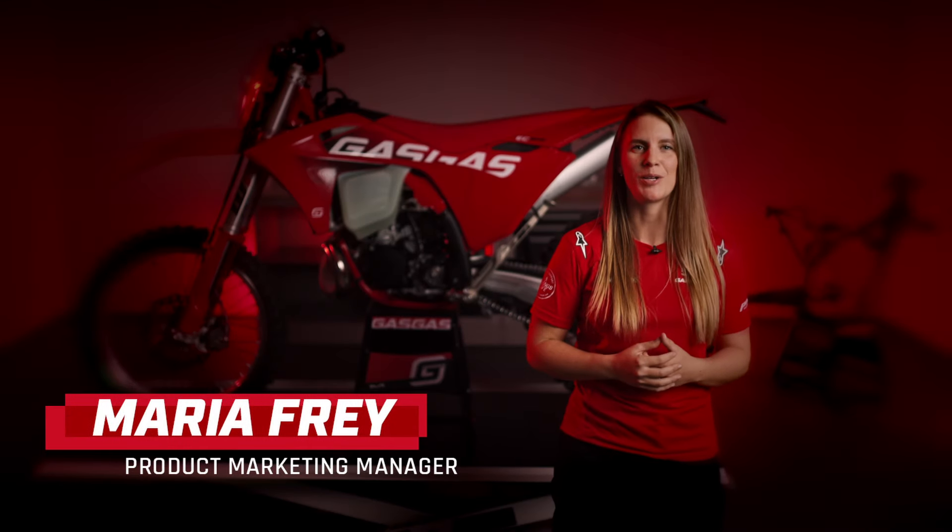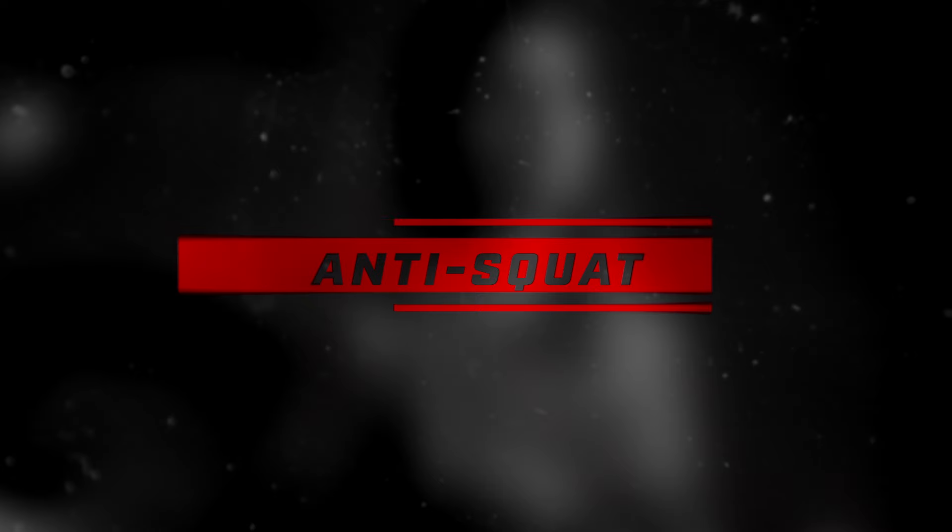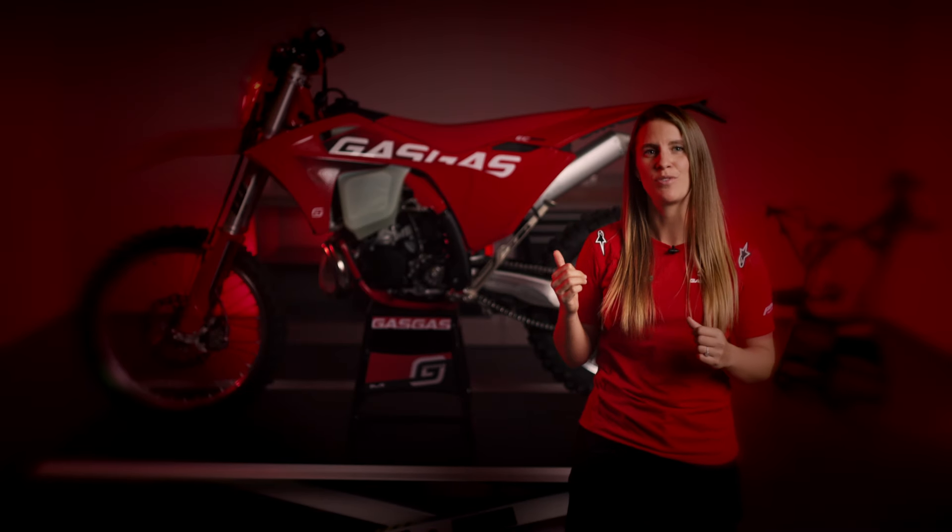Hey there, GASGAS fans, and welcome to our Tech Talk series. In today's episode, we're going to unravel the mystery behind the key term in motorcycle engineering: anti-squat. This concept is at the heart of our latest generation of Enduro and Motocross bikes. So let's dive right in and explore the innovations of the chassis that make our bikes special.